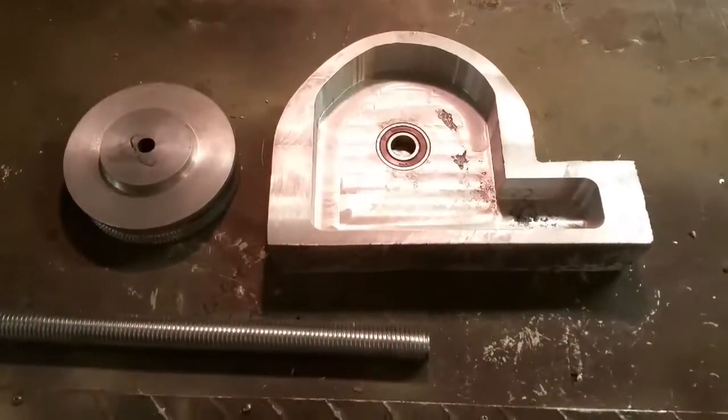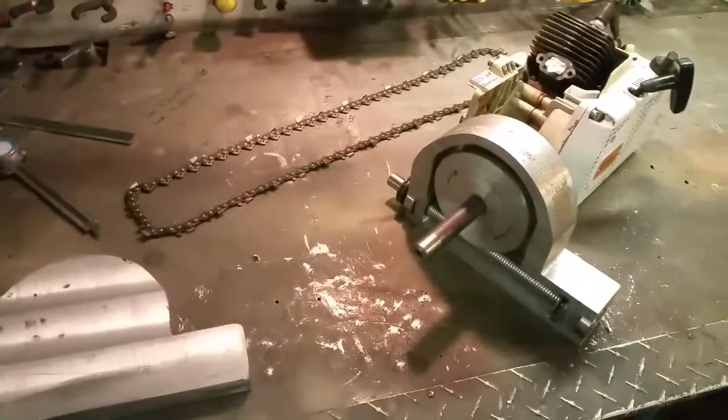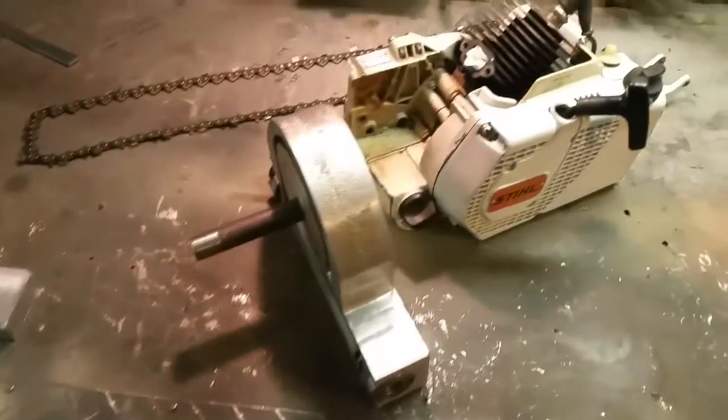Alright, we'll be back later. Okay, it's a little bit later — here we are. Capstan chainsaw winch. Kind of a mock-up here. What do I have in mind?